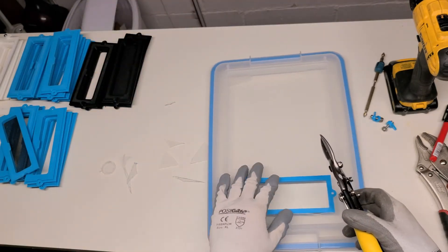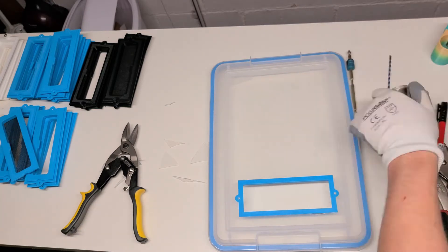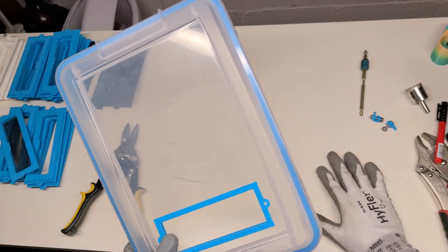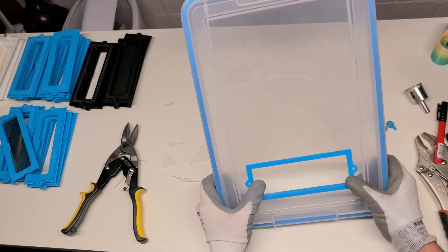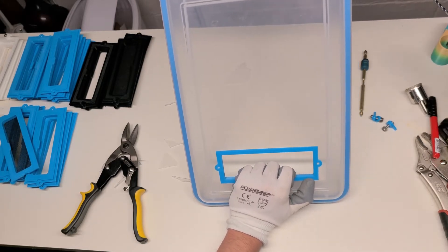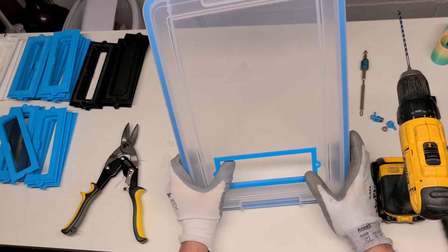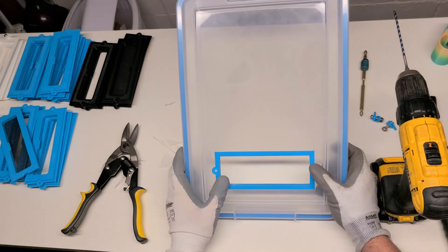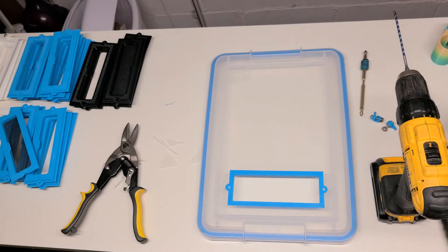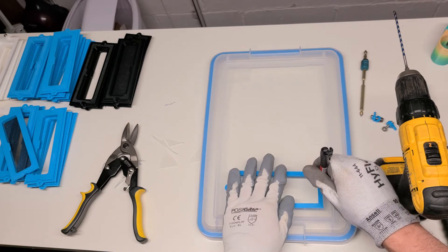We're going to go ahead and get our drill bit and attach it. Obviously you're probably not going to want to do this on a nice counter — mine's really not that nice — but just be aware that you have the potential to drill through and hit your counter, so do this in an environment where you don't have to worry about that. Line it up where you want it, get a Sharpie, and just mark the holes.